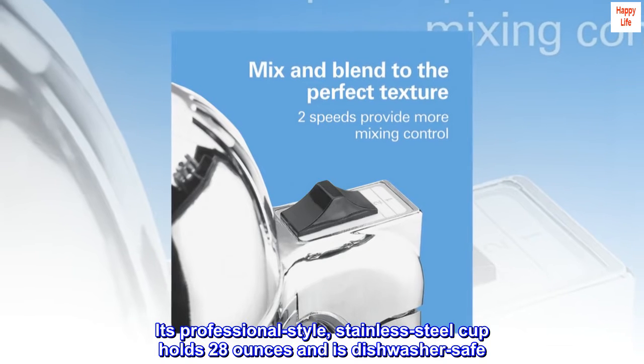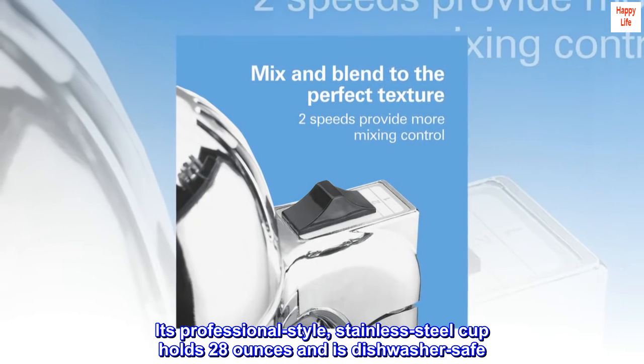It's professional style, stainless steel cup holds 28 ounces and is dishwasher safe.